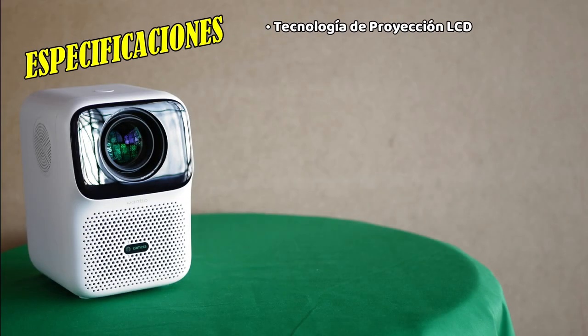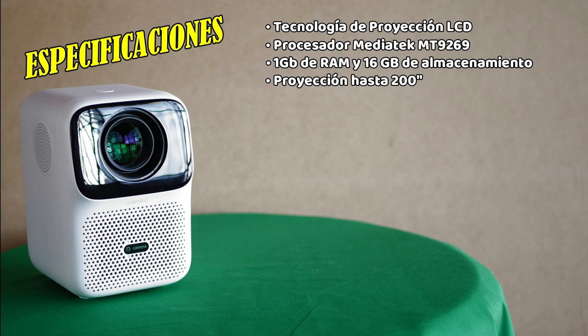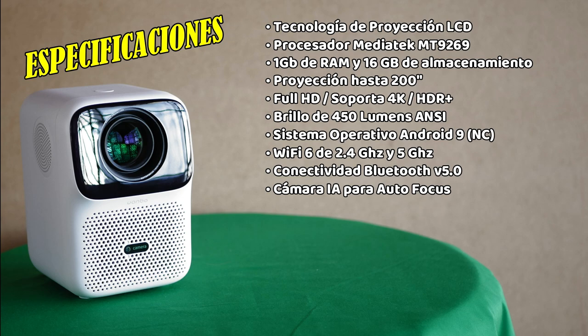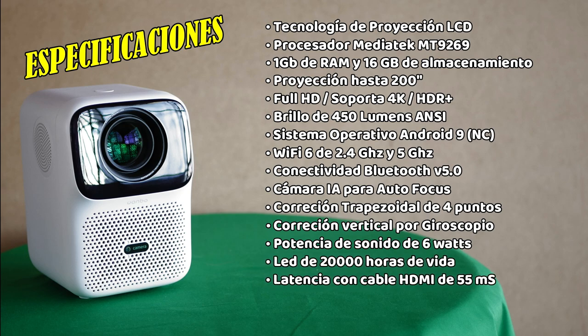It is a machine with sealed optics and CD projection technology, integrating a 4-core MediaTek MT9.1 2.9 GHz processor with 1 GB of RAM and 16 GB of storage. Projection size up to 200 inches. Full HD native resolution. Increased brightness to 450 ANSI lumens. Full Android 9 operating system, non-certified. New Wi-Fi 6 dual-band built-in. Bluetooth 5.0. Built-in camera with artificial intelligence for autofocus. Full 4-point adjustable keystone correction. Automatic vertical correction with gyroscope. Two 3-watt side-mounted speakers. LED lifespan up to 20,000 hours. Average latency of 55 milliseconds via HDMI cable. Maximum power consumption of 65 watts.